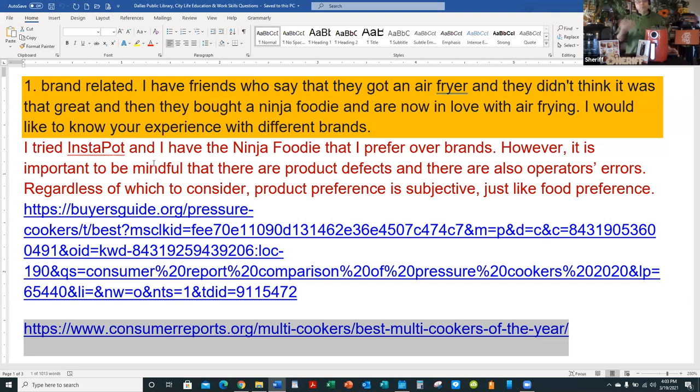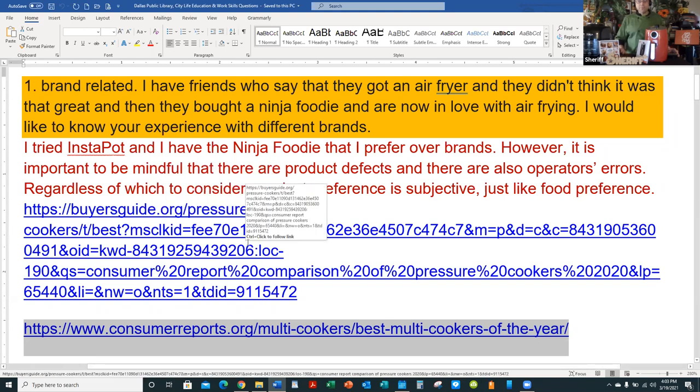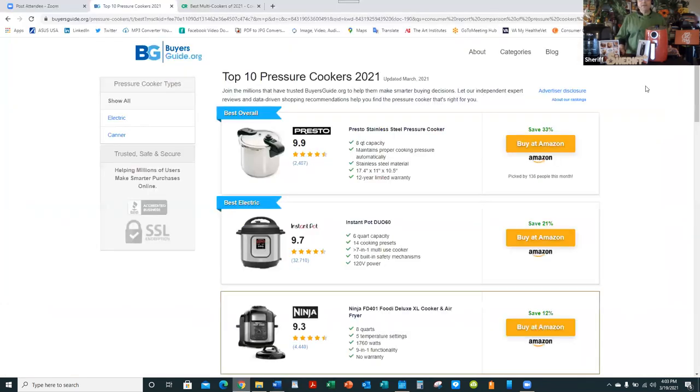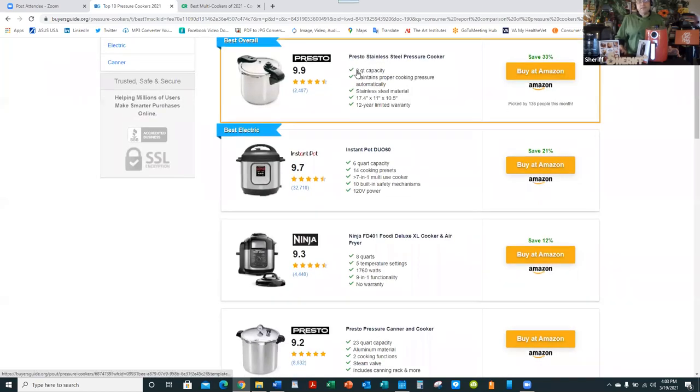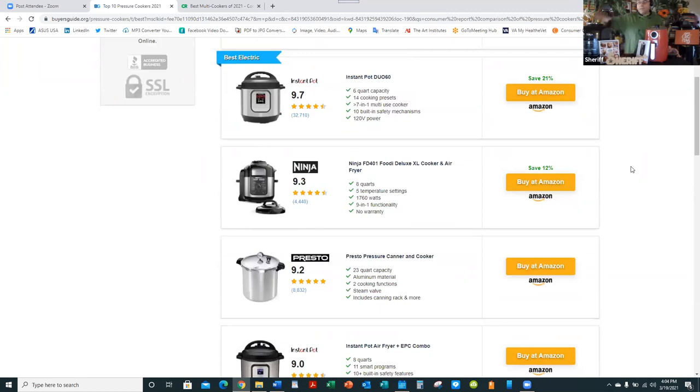You'll want to go online. Here's one website called thebuyersguide.org — it's not a blog. I prefer places that do this for business and provide their services for free. It shows the top 10 pressure cookers, and you'll see that the Instapot ranks among the top. The Ninja Foodie is also always included in the top 10, and that's the one I have — I chose it simply because of size.